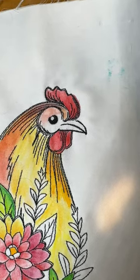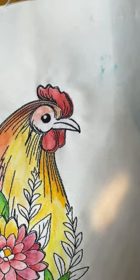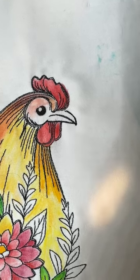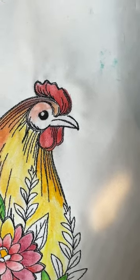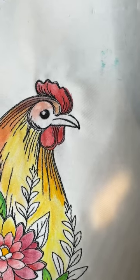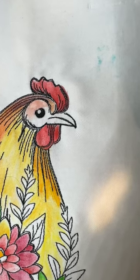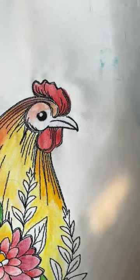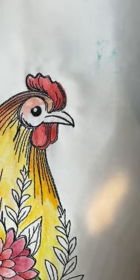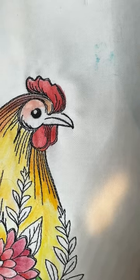Hi everyone, Michelle Markey with Medina Domestic Arts and another video. Today I want to talk about my secret weapon. I have a secret weapon when it comes to coloring on fabric. Many of my students know about my secret weapon, aka the boo-boo pen. So I am now going to reveal to everyone out in YouTube land just exactly what this secret weapon is.